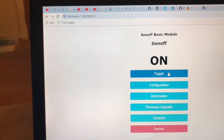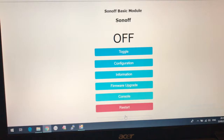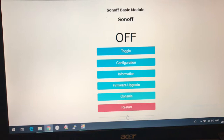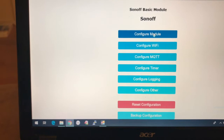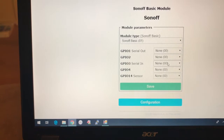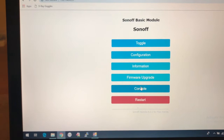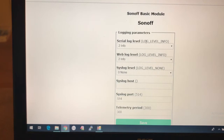In the console you can see power on and off. In configuration, go to configure module - we've got the pin configuration. Serial in is the RX that we attached the wire to - change that to switch one and save. They also say to turn off the serial logger as it can interfere with the switch.